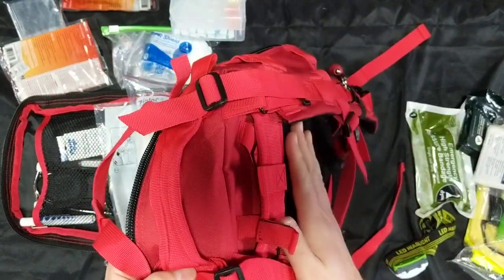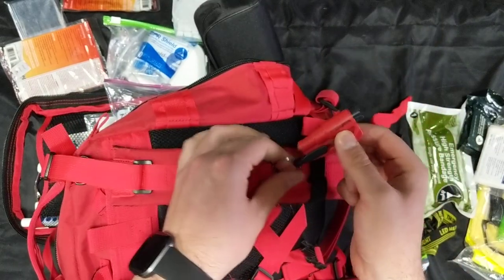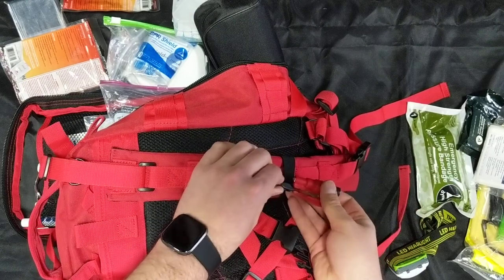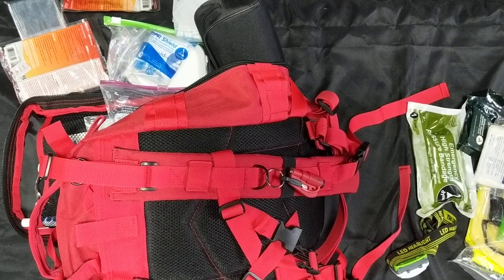On the front of the bag there are really awesome padded shoulder straps with nice airy padding on the back. You also have a car rescue tool that just pops off, with a window punch and a seat belt cutter built in. That is the First Responder Jump Bag, now available at wildmedkits.ca.